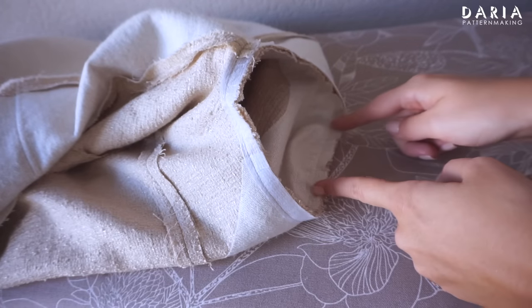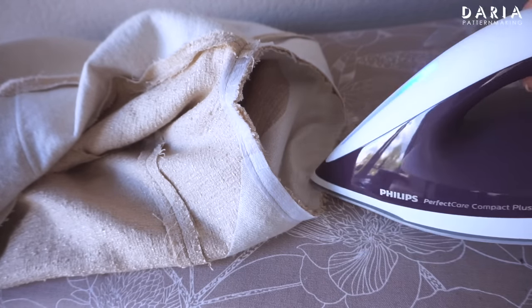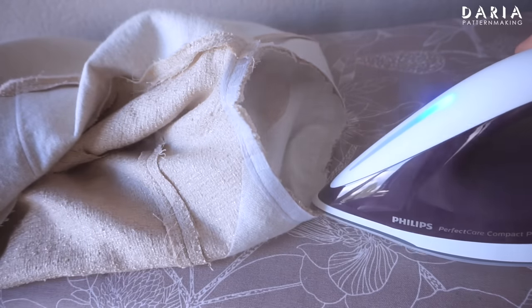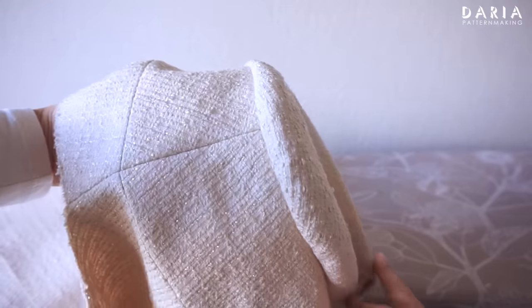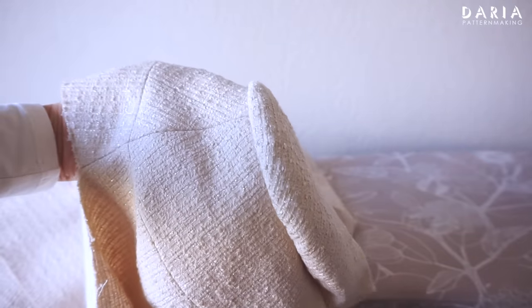Next, I press the seam using the tip of the iron on the upper section of the sleeve cap. It's important not to press the entire armhole — just this top section. So far, this is how it looks.